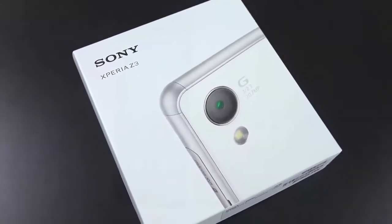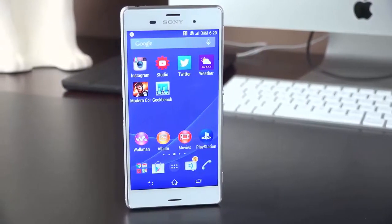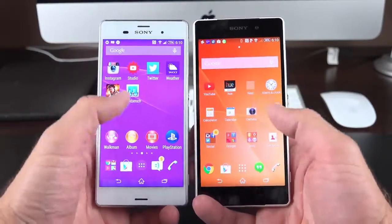Hey guys, Mike here, the Detroit Borg, with a look at the new Sony Xperia Z3, which is arriving just six months after the Z2. The Z2 was one of my favorite phones of 2014, so the Z3 certainly stands a chance to replace it.